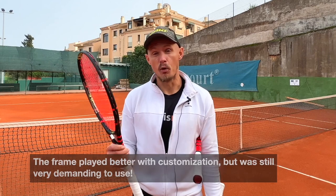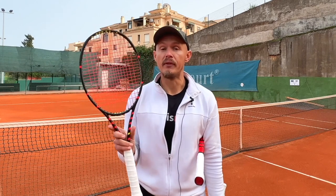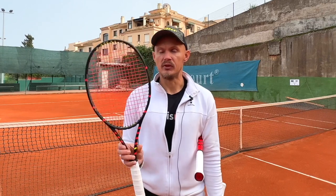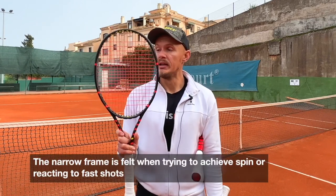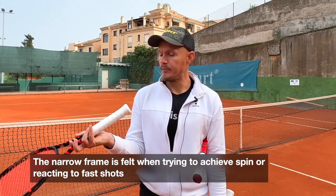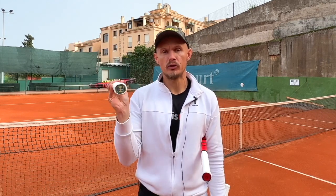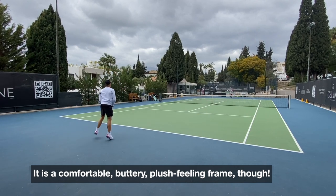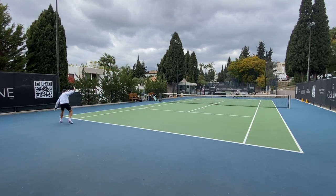I prefer the C10 Pro over the C10 Evo, but I think this will have its fair share of fans as well — it's just my personal feeling. Also, as you can see, it's a pretty narrow frame, so anything outside the sweet spot can be pretty punished. The twin absorber in the grip works and is comfortable on the arm. But I would definitely string it with a hybrid, add some weight, and find a way to get more power and stability, because that is what this frame was lacking for me.